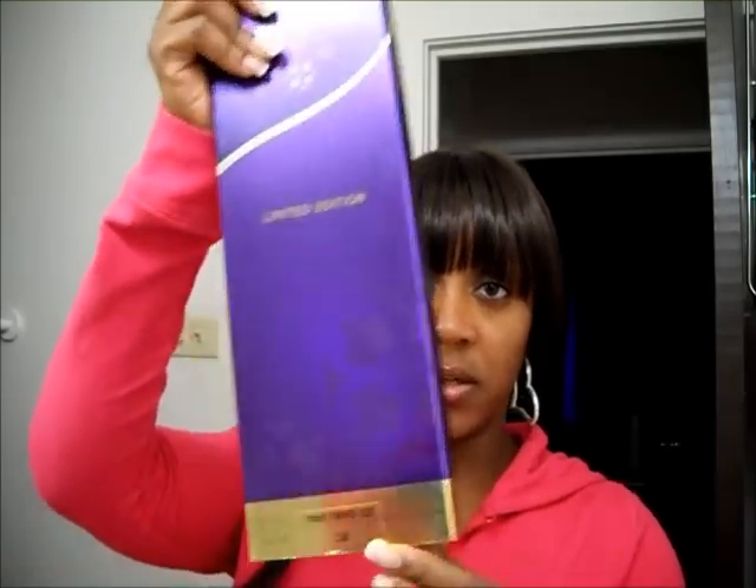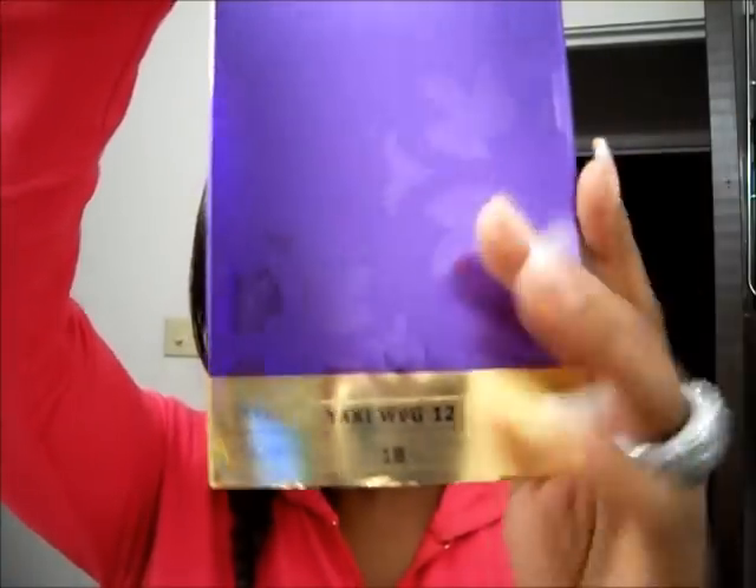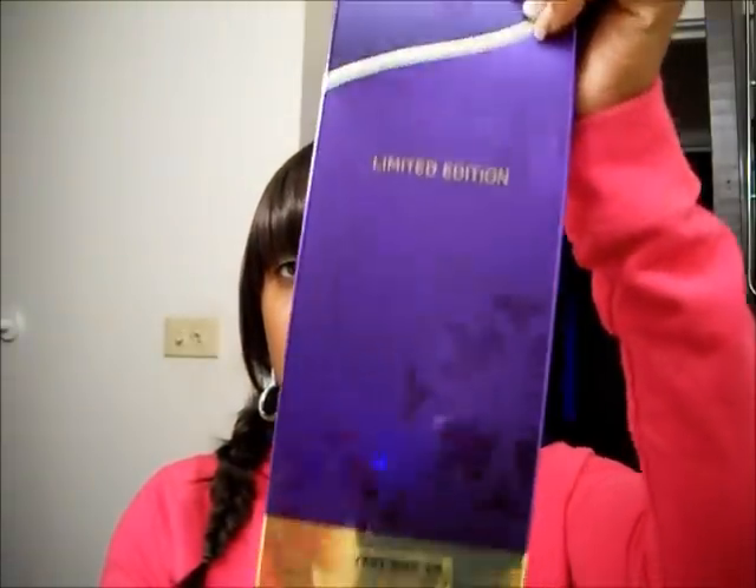I just want to go ahead and get started. I bought the Goddess Remy in the Yaki. I got a nice little pretty box — I got the Yaki in a 12-inch 1B, and I got the 10-inch in a 1B as well.